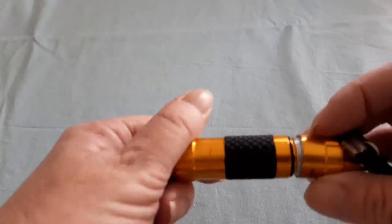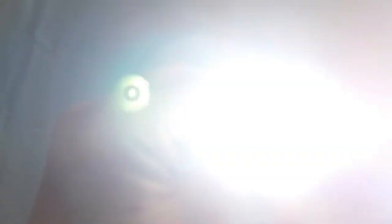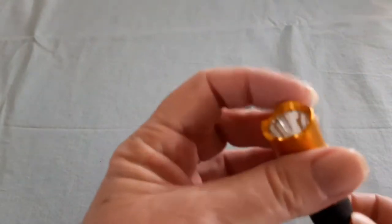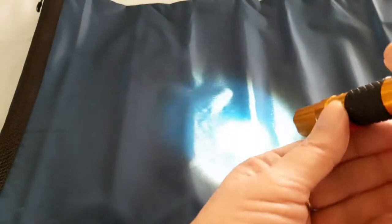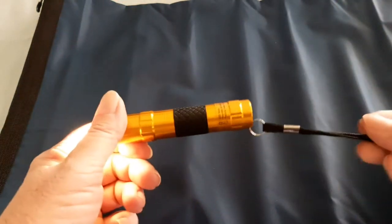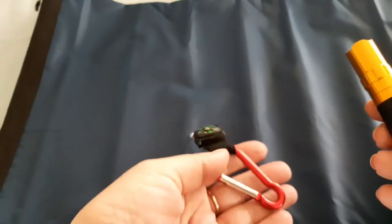It just takes one double-A battery. Let's give it a try — oh yeah, how bright! Shining it on my new dry bag — yeah, that's pretty bright for the price. It's a nice colour and of course you've got a little string so you can hook it onto one of these hang hooks.